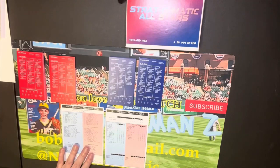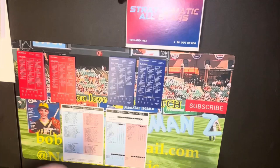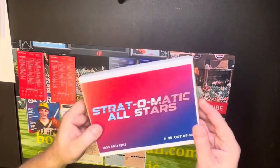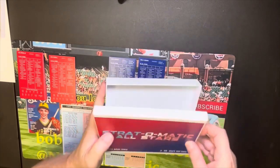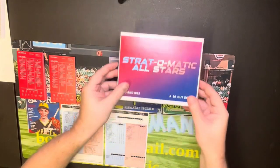I fully expect the All-Star game in 10 years to be at Comiskey Park, because these were 50 years apart, and the one in 10 years will be 50 years after the 1983 game. I'm thinking seriously about giving the second unopened set away as a channel giveaway. It comes in a box like this — this one was number 96 of 600.